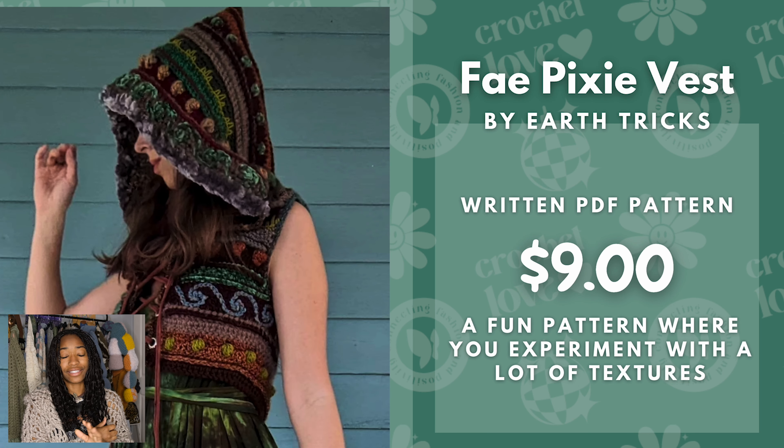Next we have the Pay Fixie Vest. This is more of the fairy grunge I was talking about, and I really love stuff like that. I have so many jackets like this and I never saw anything crocheted like this before. You should definitely check out Earth Tricks Essie's page because all of their stuff looks like this — it's amazing. This is $9 and it's a fun pattern to experiment with different textures. There are so many different things going on but all the colors work so well together, and you can make a lot of cool color combinations.